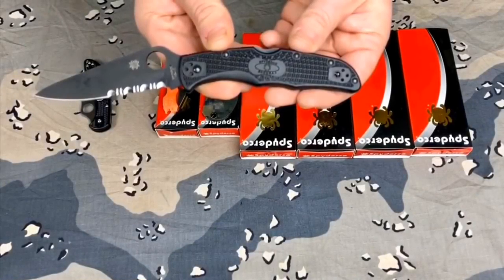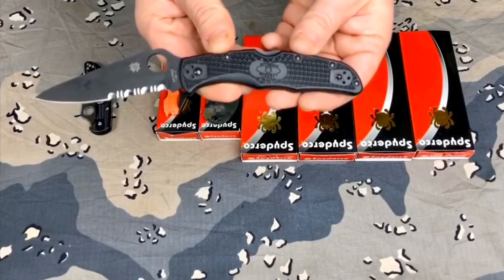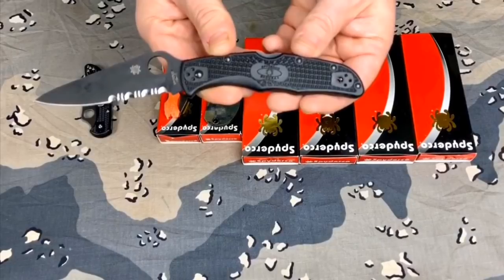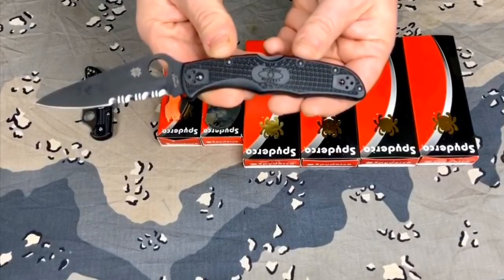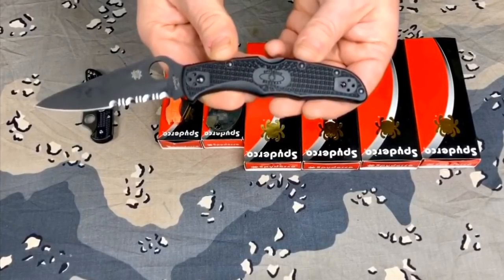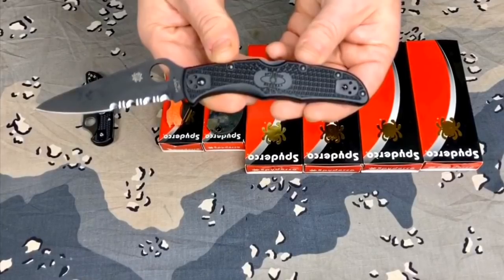I traded my Spyderco Endura Blackout to a long-time subscriber that I've known for a lot of years through commenting and different things and emailing on my channel. I traded him for another knife that I think will be very good for me. It's a knife I wanted, I had once before, that I no longer have. And it's something I'm also going to take a lot when I hike.